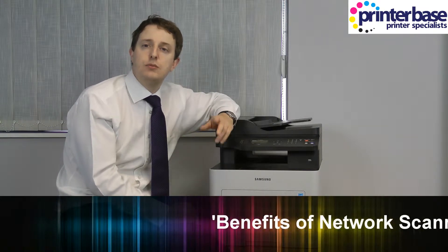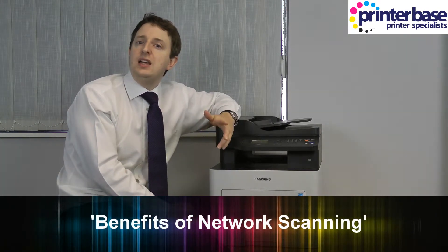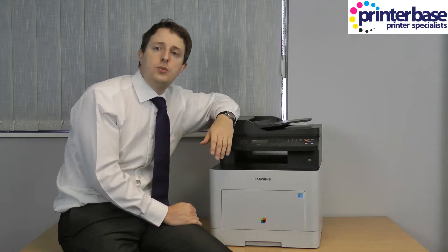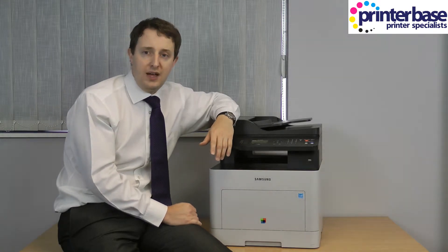Hi everyone, it's Nick from Printerbase and today I would like to talk to you about the benefits of setting up a network ready multifunction machine, or MFP for short, onto your network either by using a network cable or wirelessly. I should point out that not every feature mentioned here is available on all networkable MFPs, so get in touch with Printerbase if you need specific make and model advice.